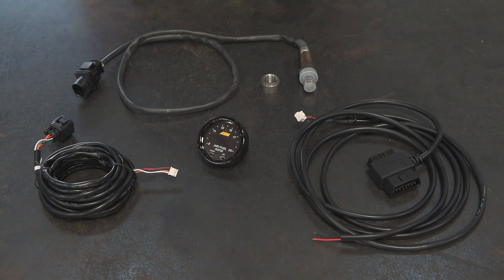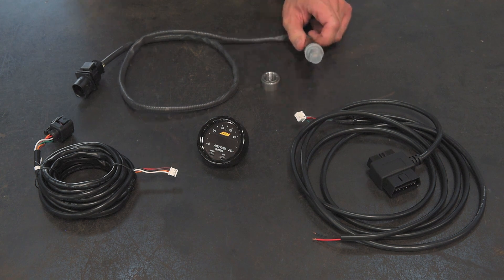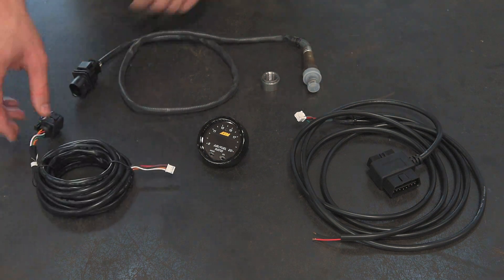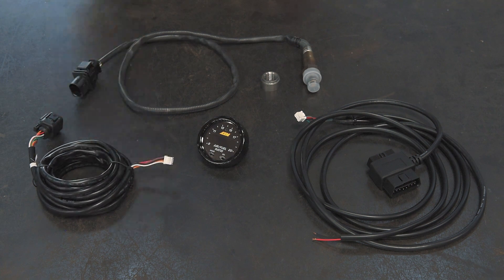Here's what's in the box with the X-Series OBD2 gauge. We've got the sensor here and the sensor bung — this is going to get installed in the exhaust system. This is the Bosch LSU 4.9 sensor. Once that's installed in the exhaust, you're going to plug in the sensor harness into the sensor, and this gets plugged into the back of the gauge itself.